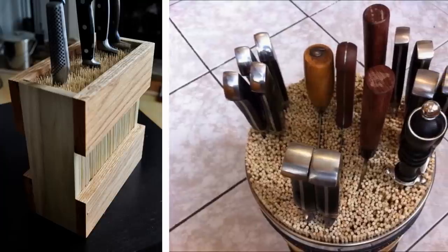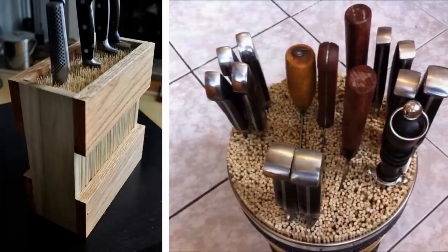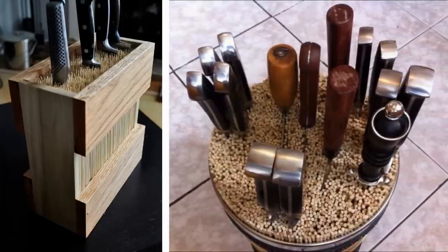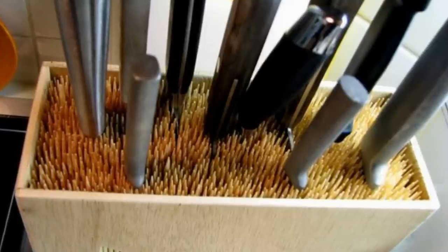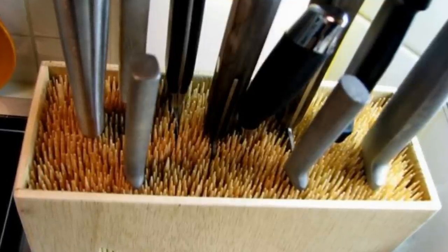5. If you've got extra skewers at home, you can create an artistic knife block by attaching the bottom part of all the sticks together. After gluing the skewers together, you can tie them with twine, backer rope, or any woven rope. Use a wooden slab of the right size to mount the skewer creation for a more professional look.